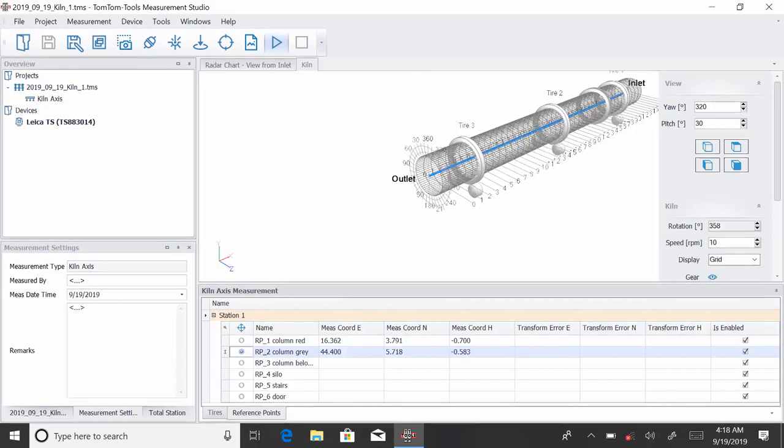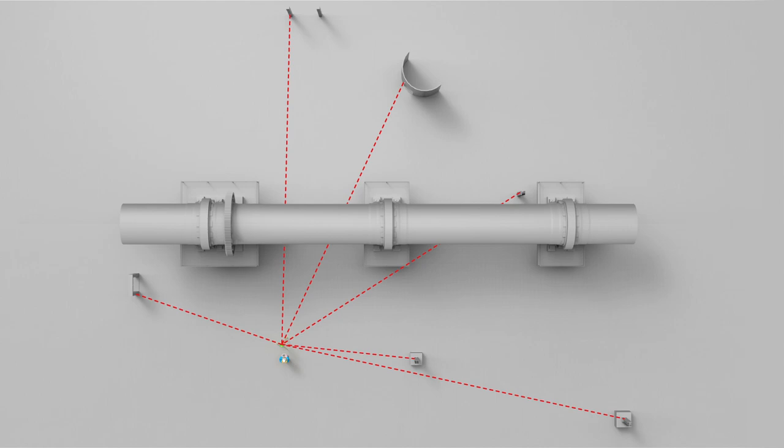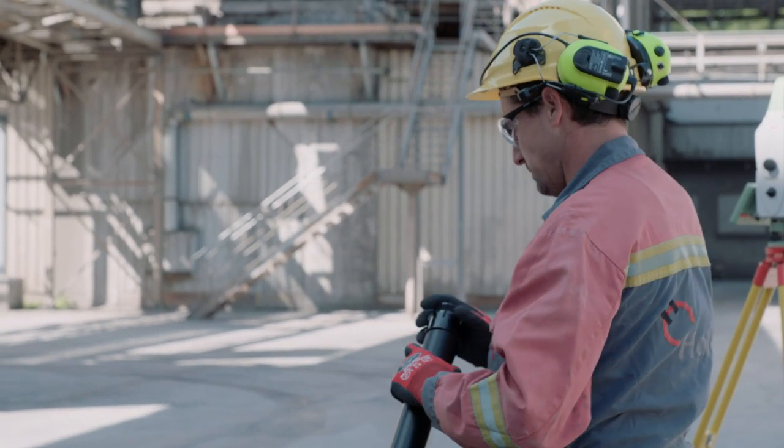The values of the second point appear. Continue until all reference points are measured and then save the file. The next step will be the actual measurement of the kiln tires.